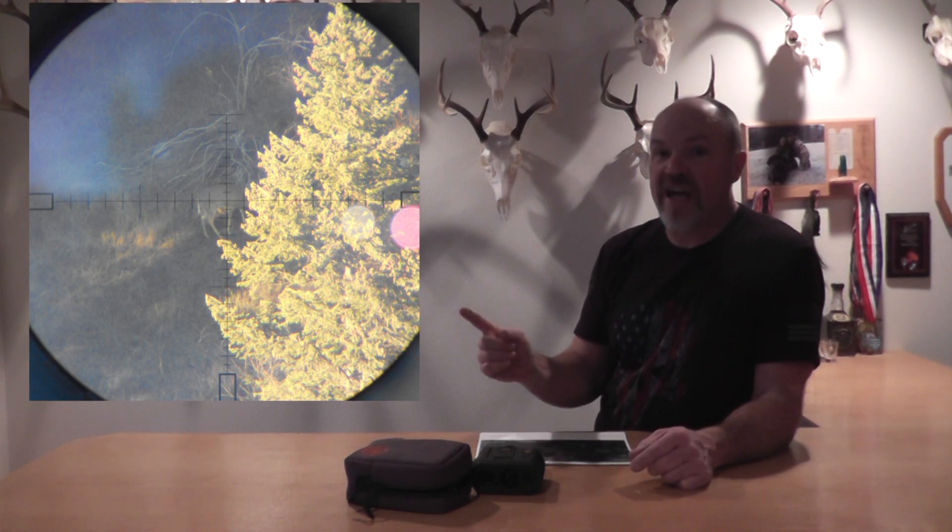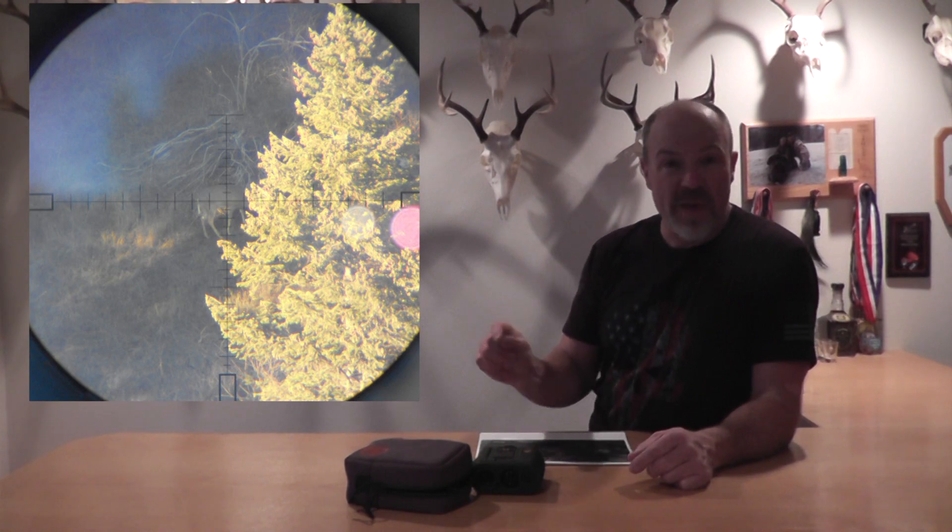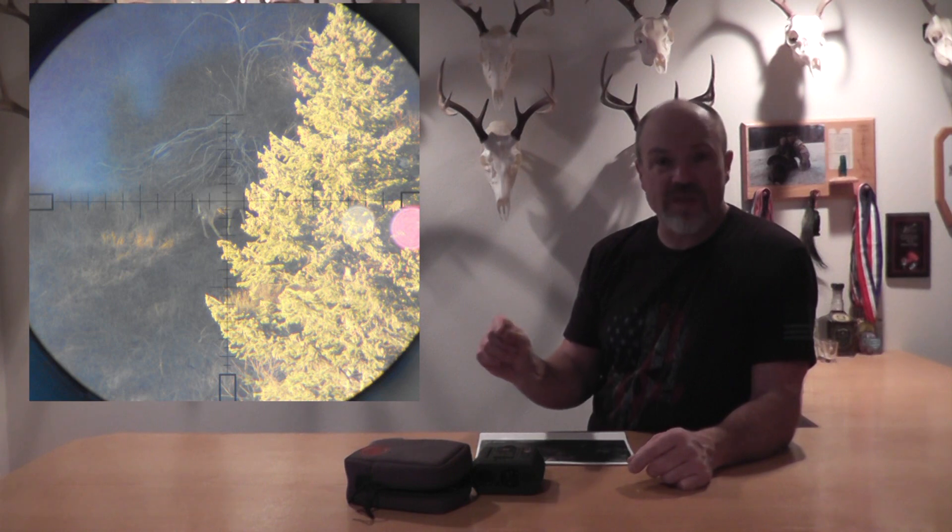As you'll see here, we show a reticle backup as a way to measure an animal. This is fairly accurate, given that you know the size of the target you're trying to range and that you have the basic math skill and formula to run it. With minutes of angle, it's very easy to do the math in your head. Mills are a little more difficult, but still very accurate and easy enough to do.